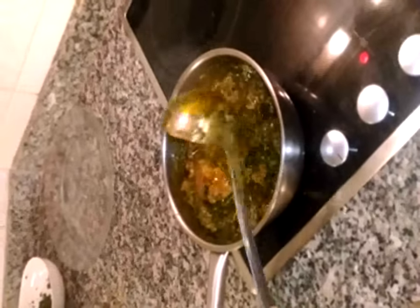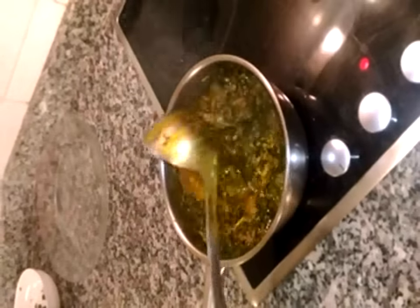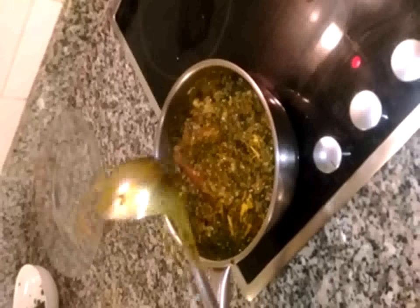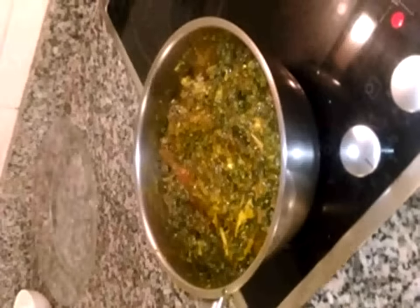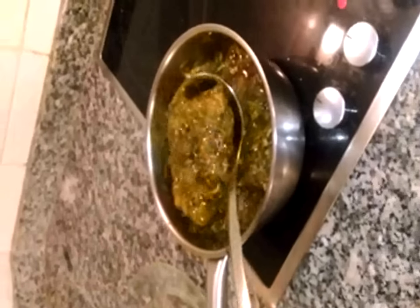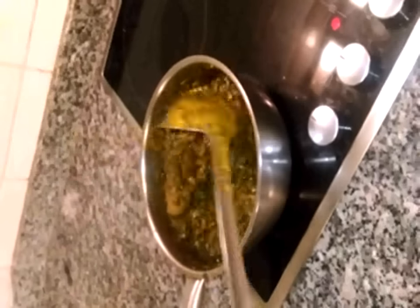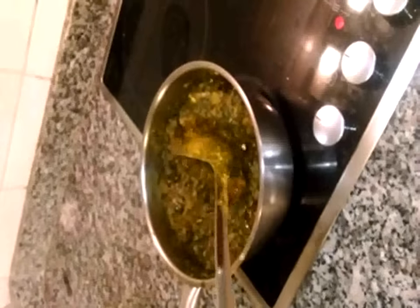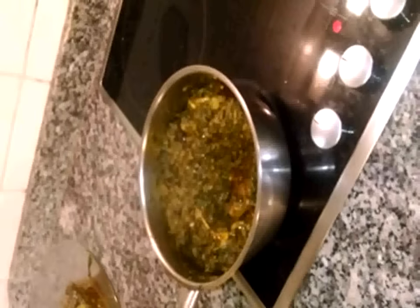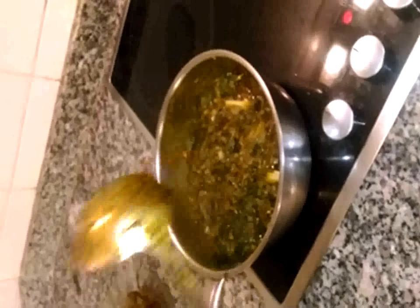The Afang soup is ready. The food is ready, so I'm going to dish it out. Thanks for watching. Bye, have a nice day.